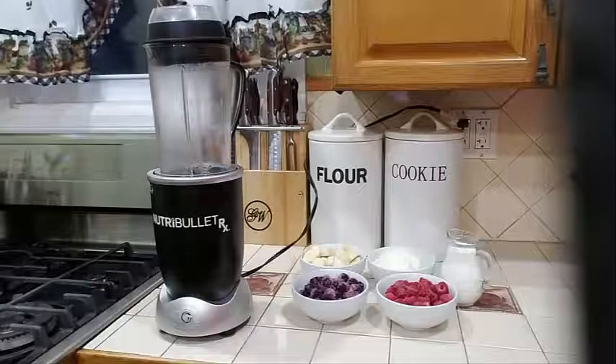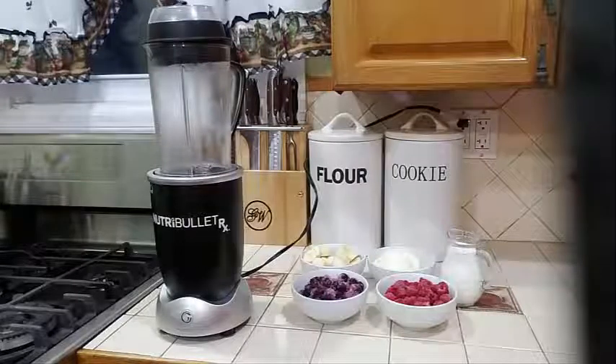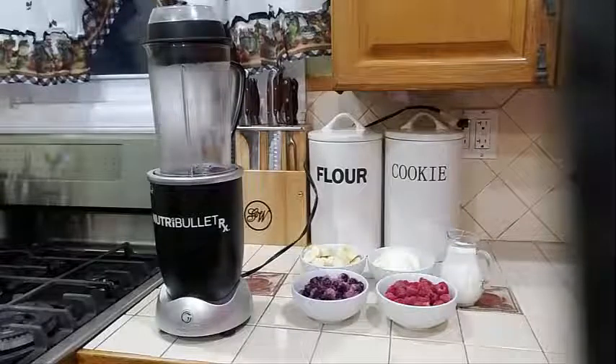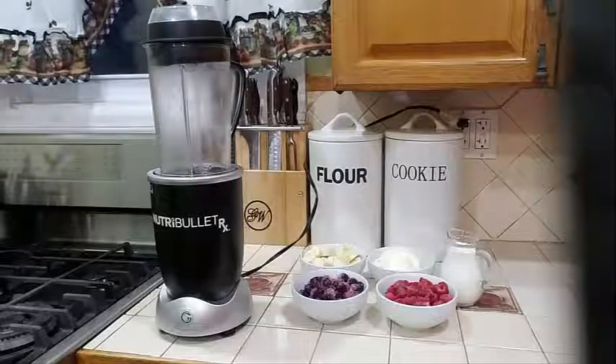Hello everyone, welcome again to my channel. Today I am going to make my day three smoothie. I am going to be doing a 30-day meal replacement, replacing one meal of the day with a smoothie or a juice. Today is my day three and I'm going to show you how to make it.